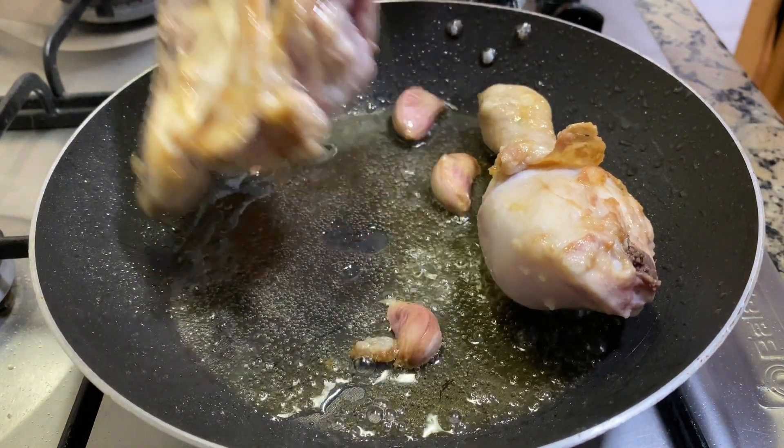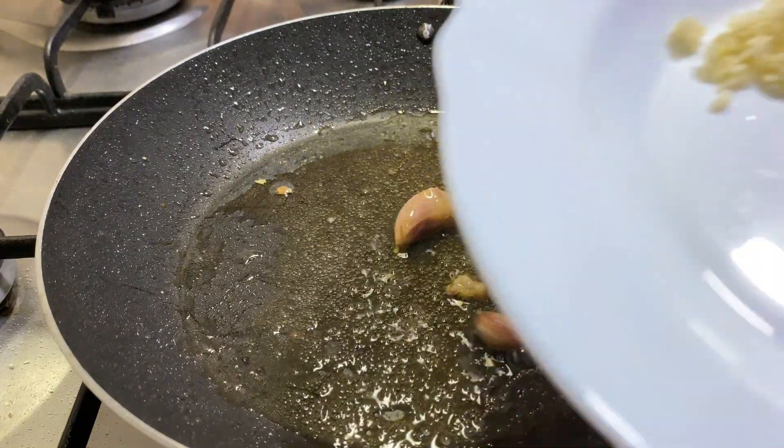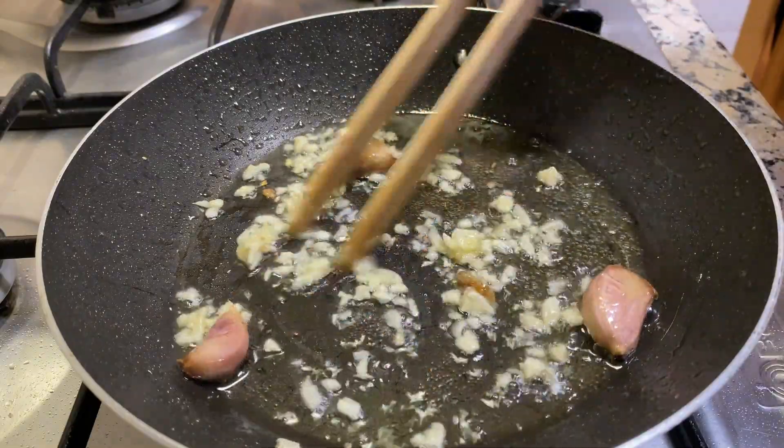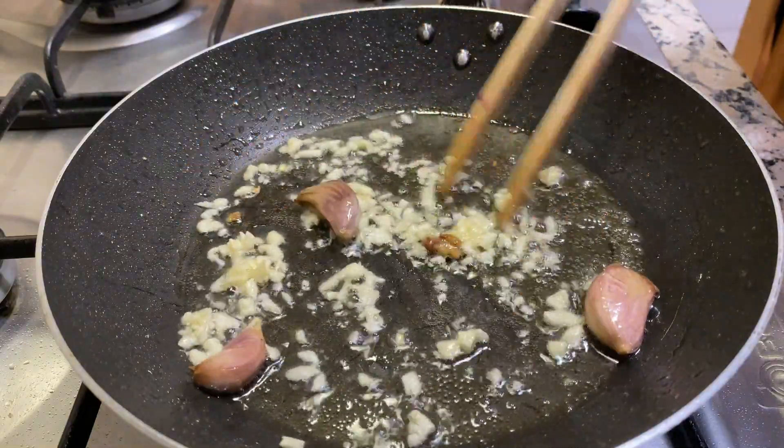At this point we're going to add our chopped garlic and mix it around in the pan until it starts to turn brown.